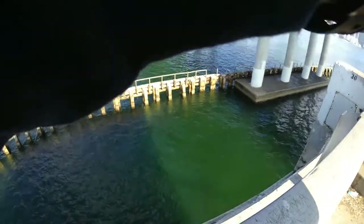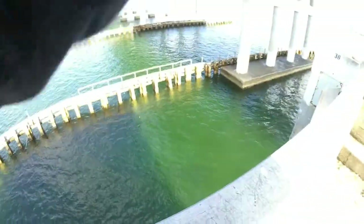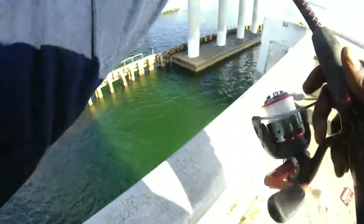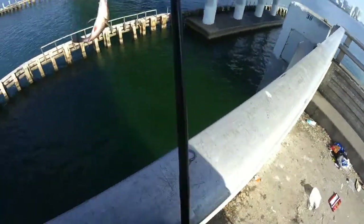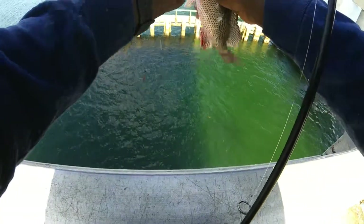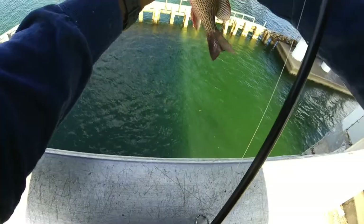Got him now! Oh, don't be stuck, don't be stuck — got him, little guy! Hopefully I still got my weight on there. The little sucker tried to tangle me up but I didn't let him. Check that out guys, little man — another little mangrove, little guy.